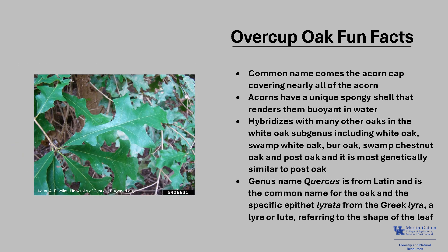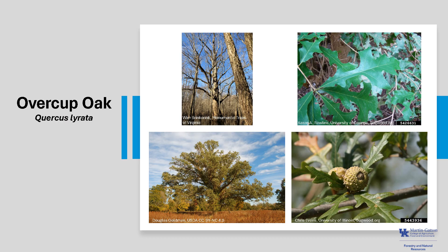The genus name Quercus is from Latin and is the common name for oak. The specific epithet, lyrata, is from the Greek for lyre or lute, referring to the shape of the leaf. Overcup Oak, Quercus lyrata.